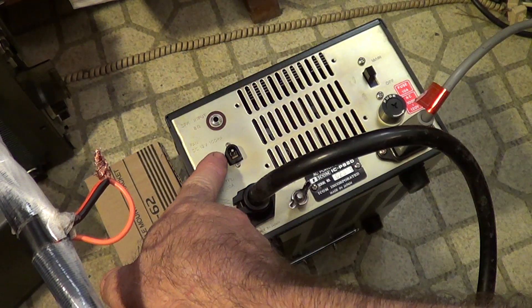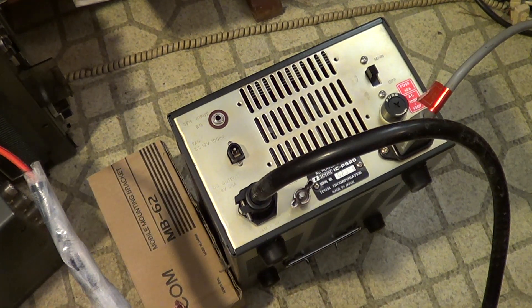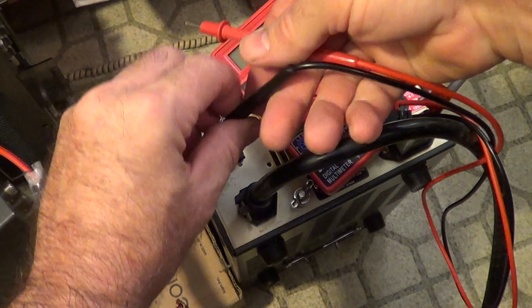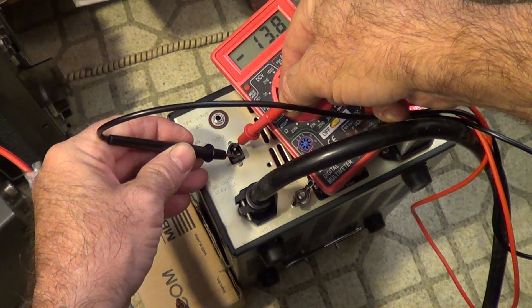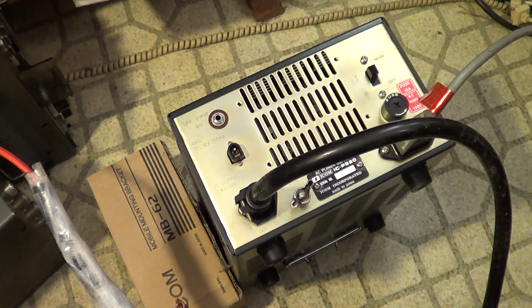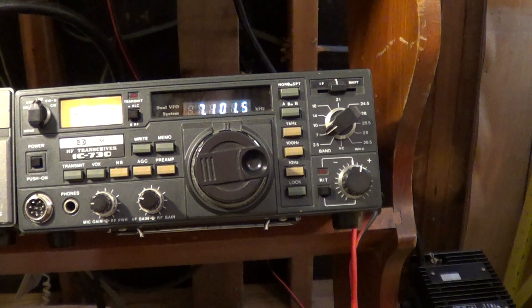Speaker output, 12 volts for a fan, output at a tenth of an amp. Let's see what it's actually putting out — let's just ground this to see what's going on. 13 volts — there it is, running the radio. I turn it off.